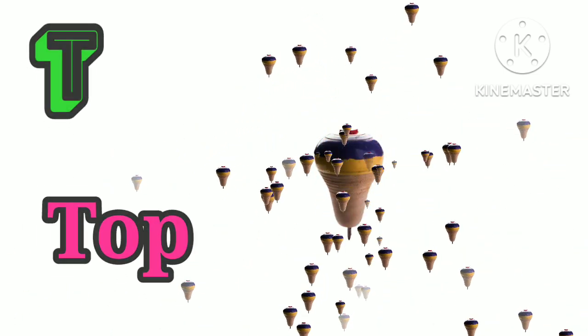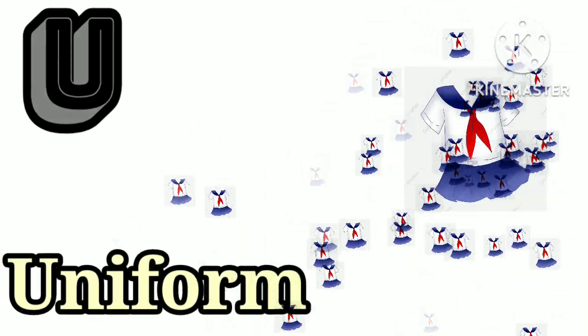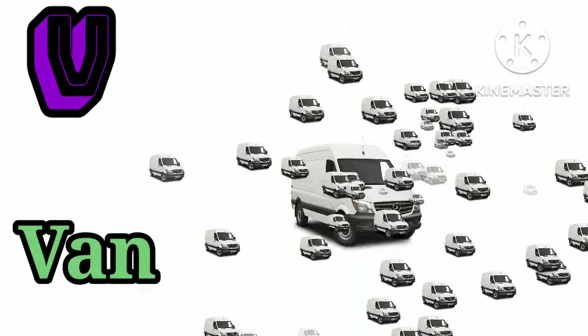U is for uniform. O, O, uniform. V is for pen. P, P, pen.